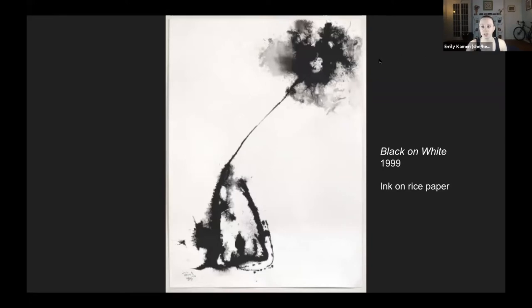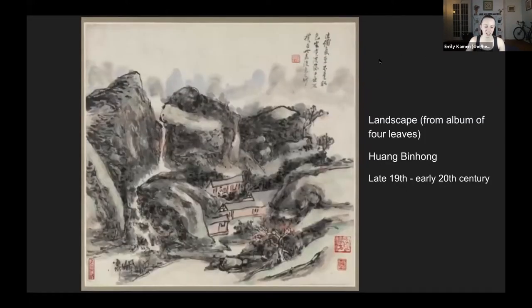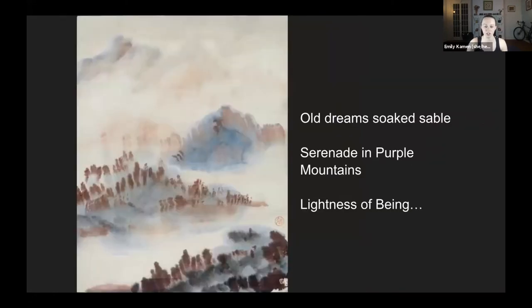As well as being an artist in the collection, Tao Ho has also donated works by other artists to the museum, including a major gift of Chinese paintings. We're lucky enough tonight to hear some really beautiful words written by Suen, who has generously offered to share them with us tonight.